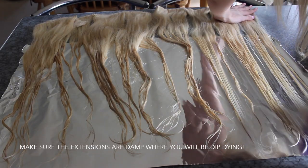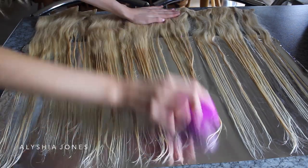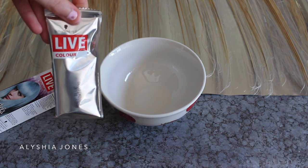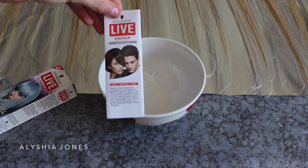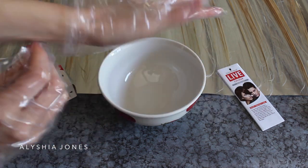Just take your brush and smooth the extensions down nice and flat so it'll be easy to apply the color. Now open up your box — what you get is a pre-made sachet, which is so handy, some instructions, and some gloves. I'm going to put the gloves on so I don't get my hands stained.